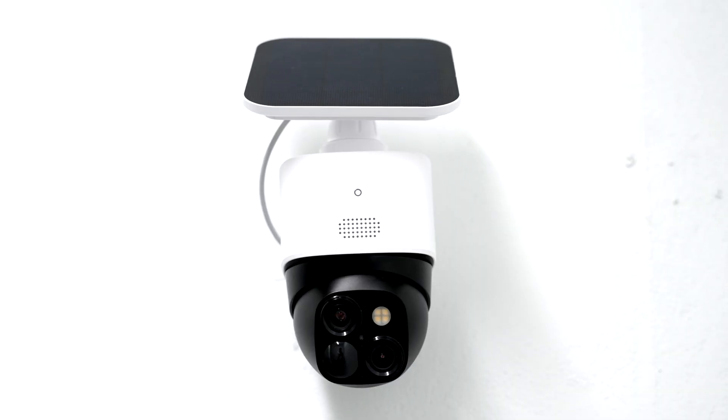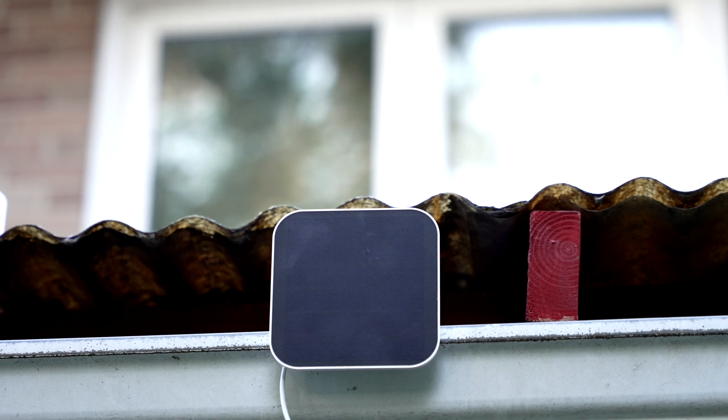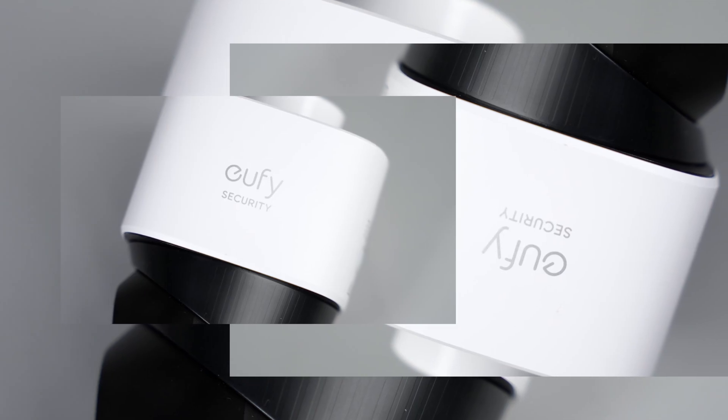Because of the solar panel, you can install it in two different ways. One way is to have the solar panel connected directly on top of the camera. The other way, using the USB-C cable eufy provides, is to put the camera in one location and connect the solar panel somewhere else for better light. Overall, installation is pretty easy — it comes with all the parts you need and you just drill or screw it in.